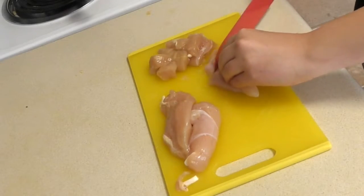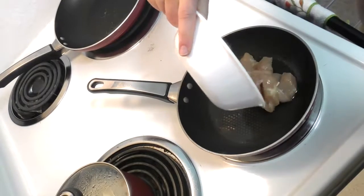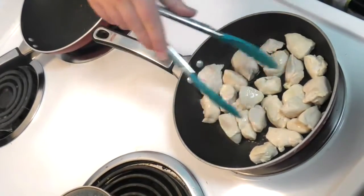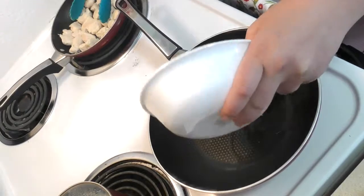Now grab a new cutting board and knife to cut your chicken. Takeout meals are usually deep fried. When making at home, skip the breading and use a healthy oil to cook meats in a pan. Do the same for the veggies but in a new pan.